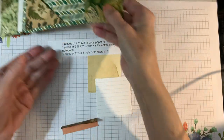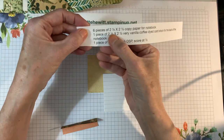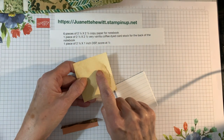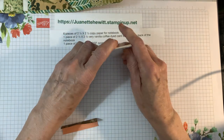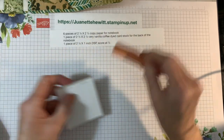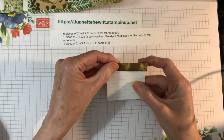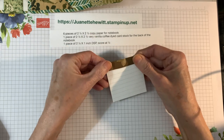So now we're going to make our little notebook that'll fit into this little tuck pocket. All it is is about six pieces of two and a half by two and a half copy paper for a lined notebook. Then I also have a piece of two and a half by two and a half very vanilla coffee dyed cardstock for the back of the notebook, which gives it some strength. You just lay those on top of each other and staple it. Then this is a piece of coordinating designer series paper, two and a half by one inch, scored at a half an inch — that's just going to fit over the top to make it look a little bit nicer.